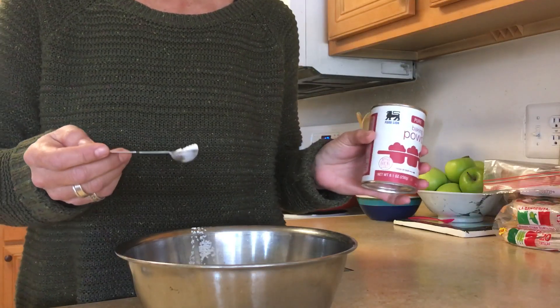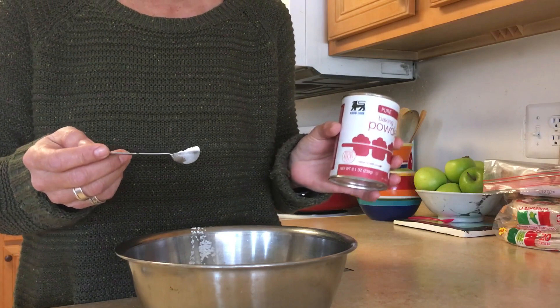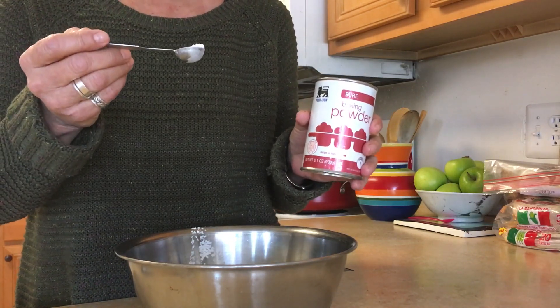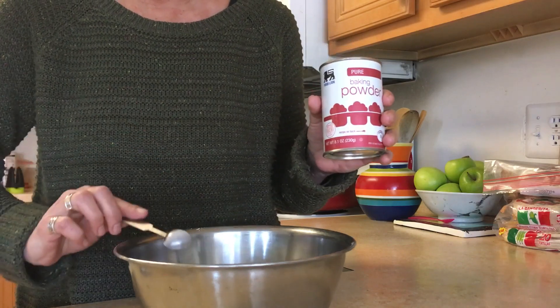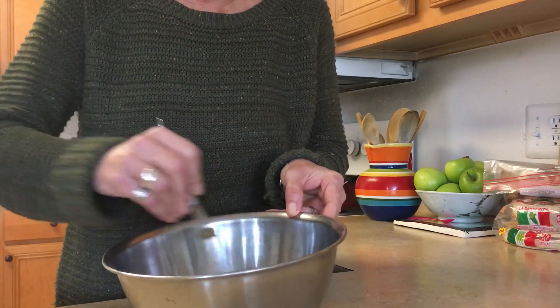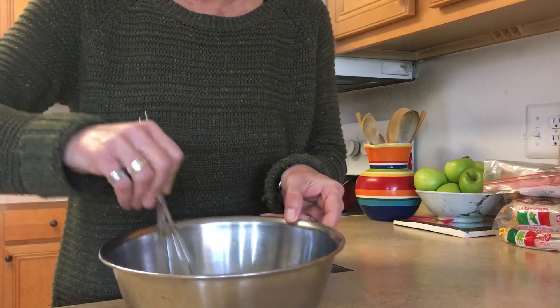Now if you don't have self-rising flour you can make it yourself. You just take one cup of flour, one and a half teaspoons of baking powder, and a half teaspoon of salt. Mix this together so the salt and the baking powder are whisked into the flour.